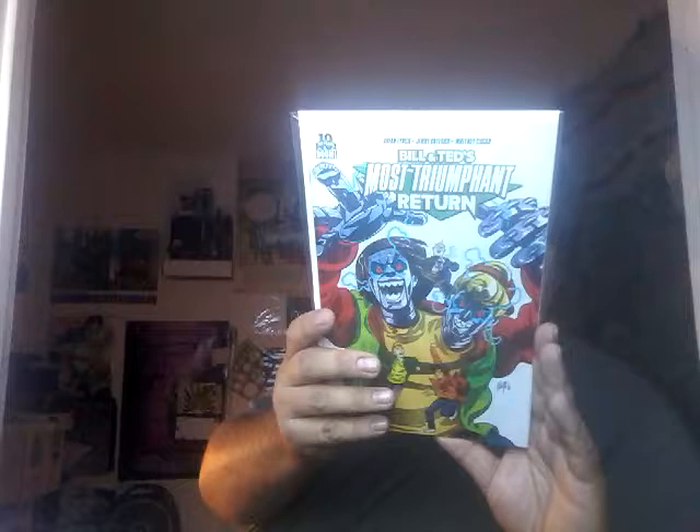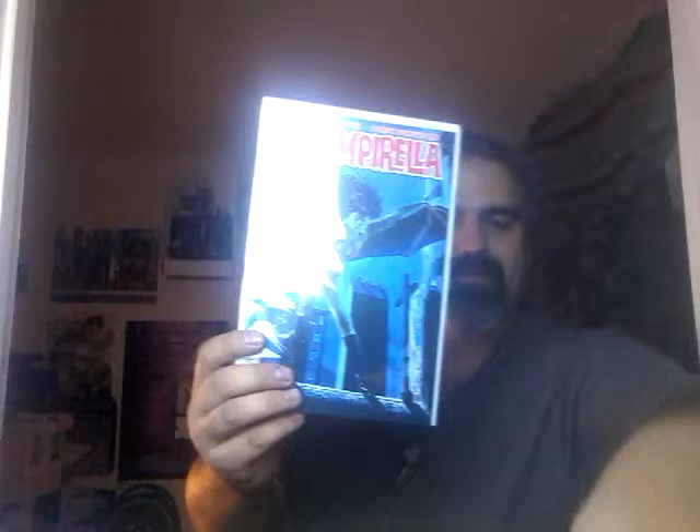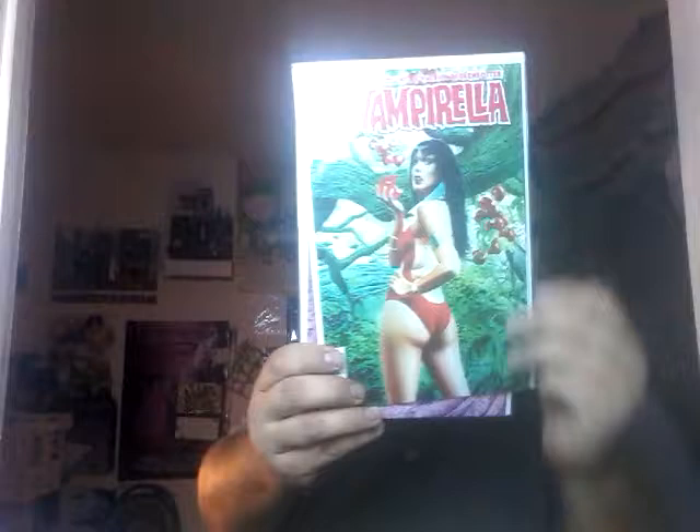Another American Splendor — definitely doesn't belong in there. Archie Turtle Adventures, Archie is in there. Bill and Ted — small label, Boom Comics. Mike Mayhew Vampirella — we know where those go. Vampirella Mayhew, Vampirella Mayhew — nice little run of Vampirella Mayhews.